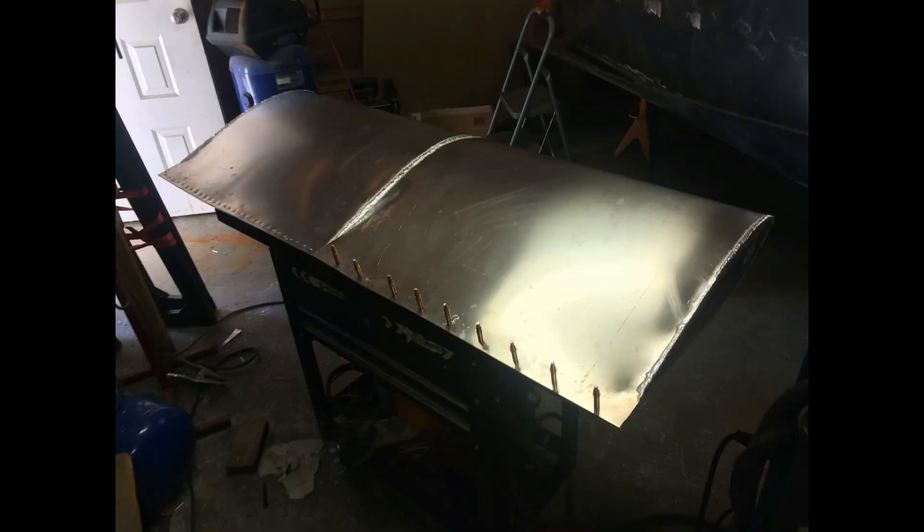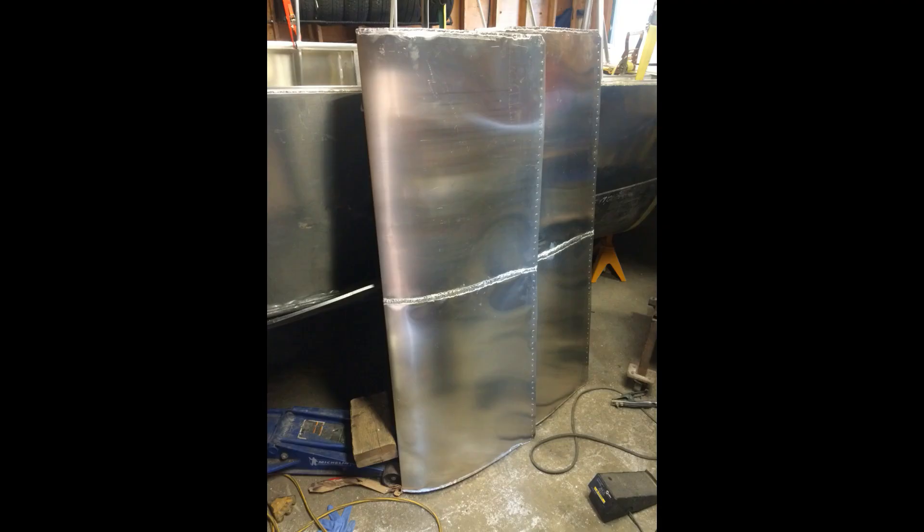Otherwise the trailing edge came together really well. I used clamps to hold it and then used solid aluminum rivets to permanently fasten the trailing edge together. Here you can see the completed rudders. They're four feet tall, two feet wide. They look great except for where the sheet metal joins in the middle.